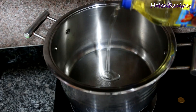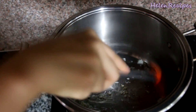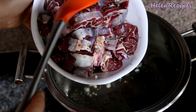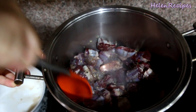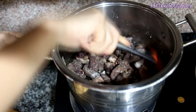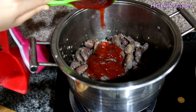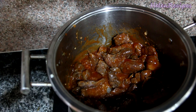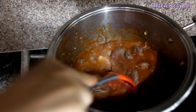Heat a large pot on medium-high and add a tablespoon of vegetable oil. Add some minced garlic and fry until fragrant. Then toss in the beef and stir fry until the color changes. Add a cup of tomato sauce and mix well. Then add 6 cups or 1 and a half liters of water — today I'm using 2 cups of coconut juice and 4 cups of water to make the stew more hearty. You can also use chicken broth if you like.